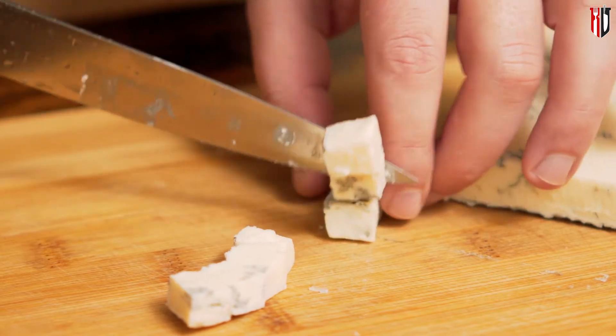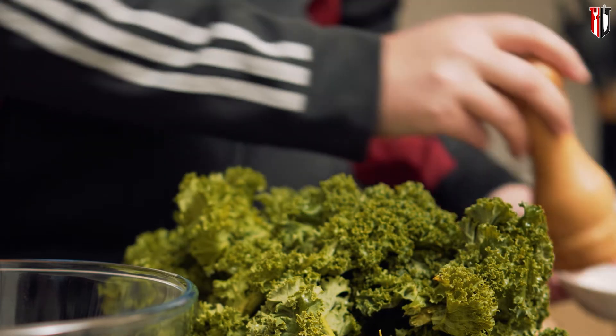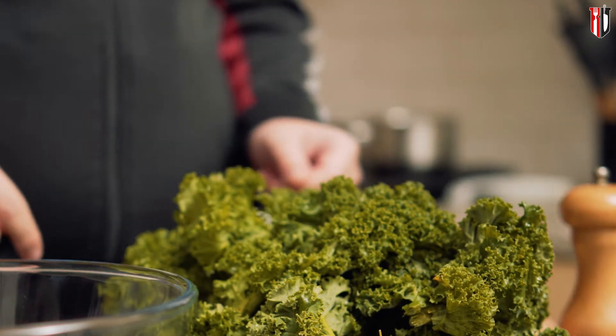When it comes to gorgonzola cheese, we're only adding a few cubes at the end, so if you don't like it, just remove it from the dish. Salt and pepper as always, and now let's get into it.